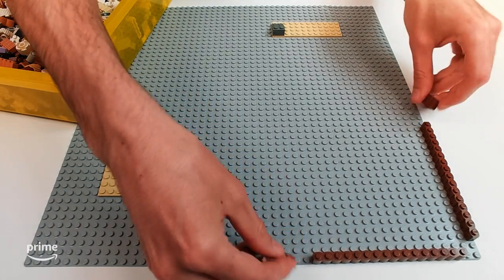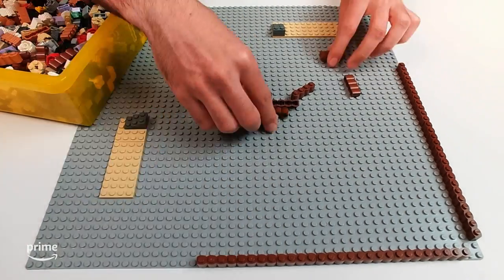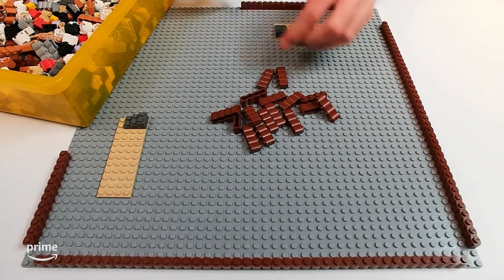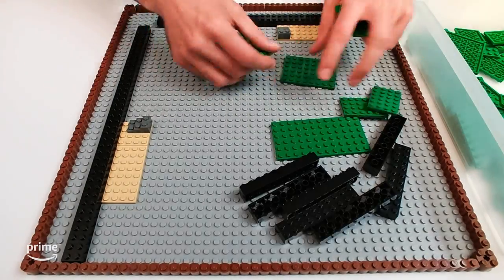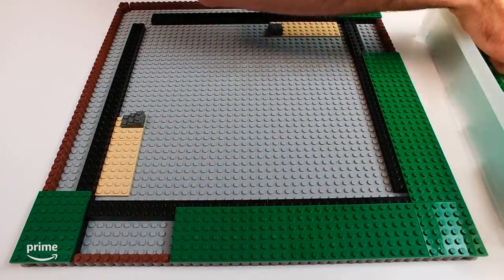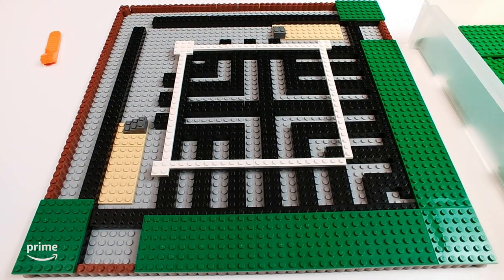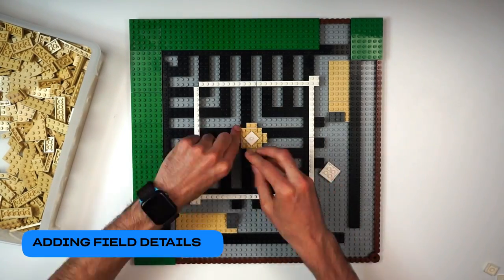In order to have the dugouts a bit lower than the rest of the field, we had to raise up the rest of the base by one brick. First, we framed the entire base with some textured brown pieces around the outside to give it a polished look. We then laid out some bricks with spacing between them that wouldn't use up too much brick, but easily allows us to place green plates for grass and tan plates and tiles for dirt over top.